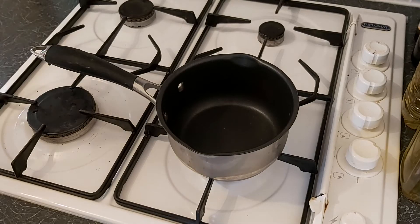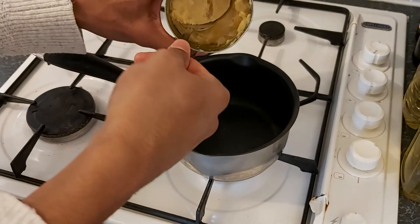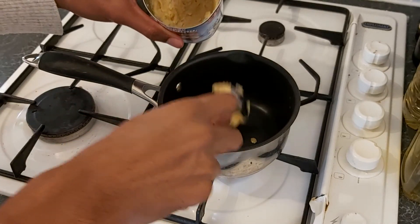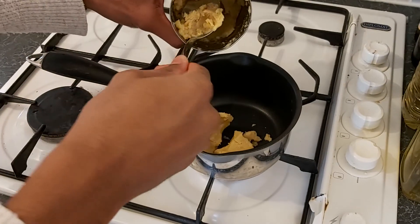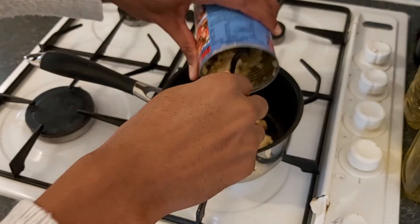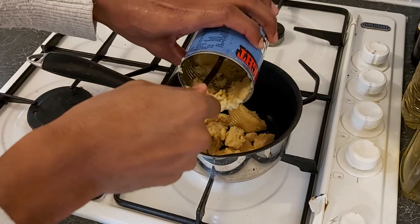Now those of you that are familiar with the poem of peas pudding will know that you can have it hot, you can have it cold. Indeed the poem even says that some people like it in the pot, nine days old, which sort of gives you the right impression I think.